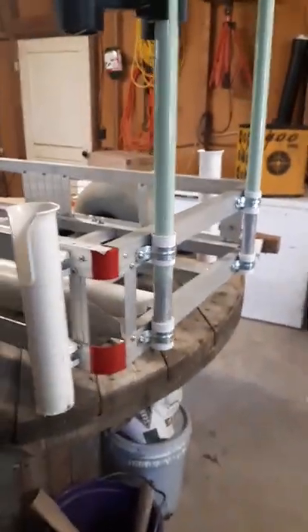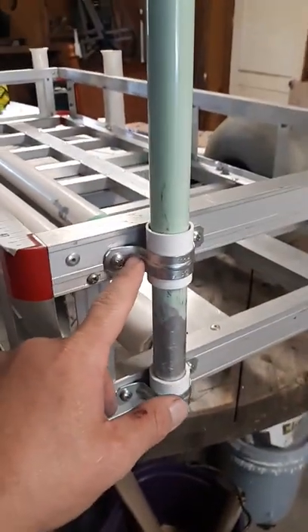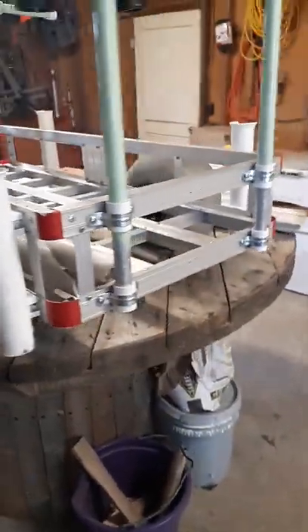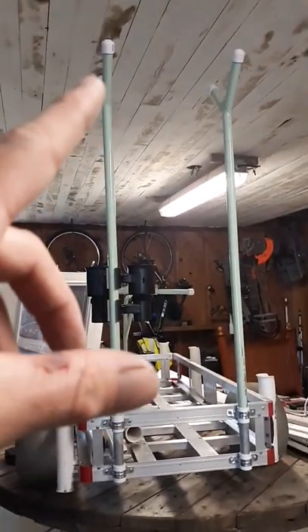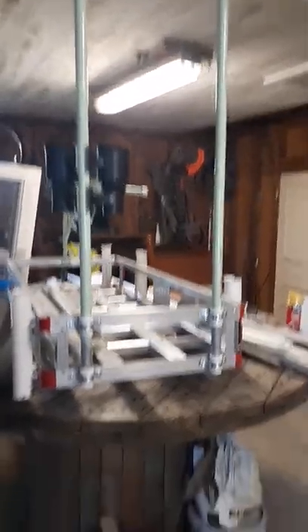It looks decent for a beach cart. We could have powder coated these and might in the future — this will be the first time we try it out. We put some three-quarter inch PVC caps on top of the conduit just to give it a finished look.